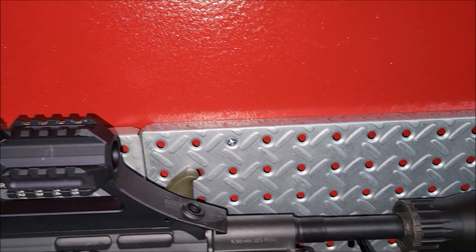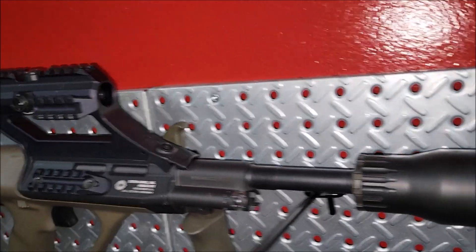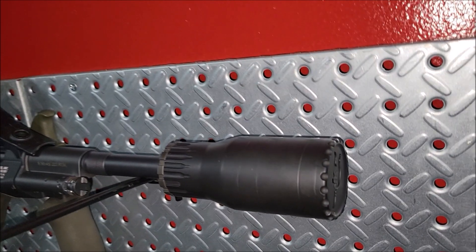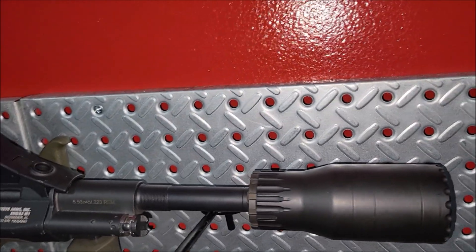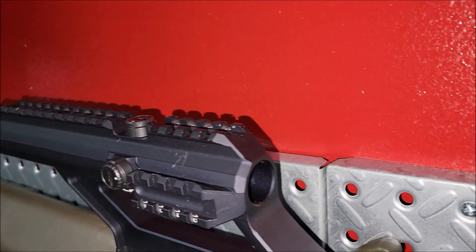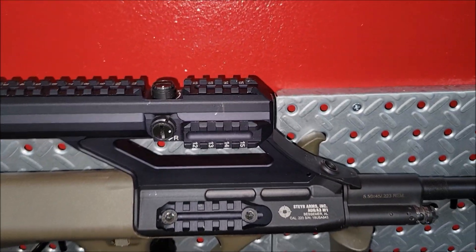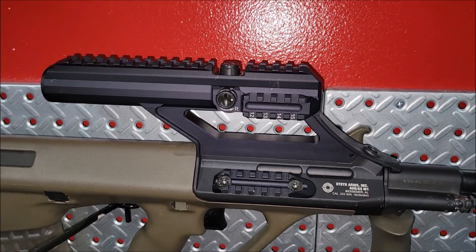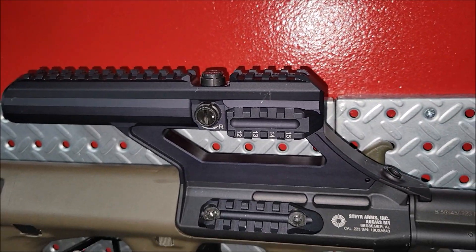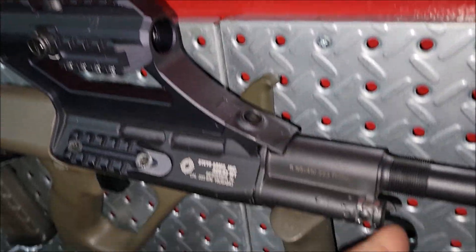Then we got the AUG up here, and we got the AUG back here with the Fat Cat on it. I really like this Fat Cat — the compact size of it and it's pretty quiet. This one has that built-in scope; you can add a light here or whatever. I've seen some of these with a pistol red dot on the top — I think I got one to try. You can adjust the gas on this one right here.